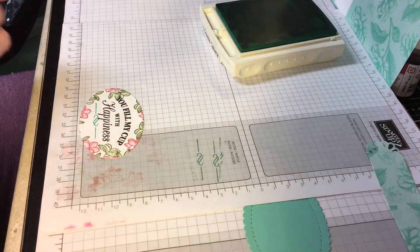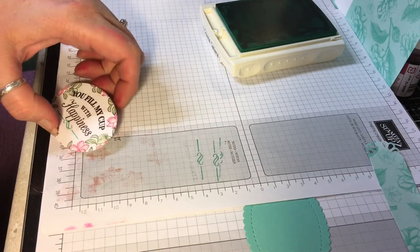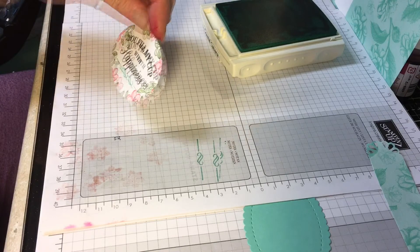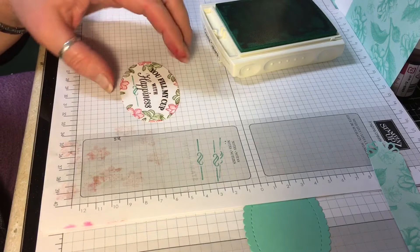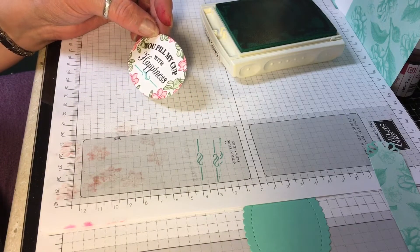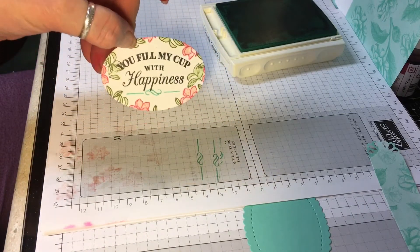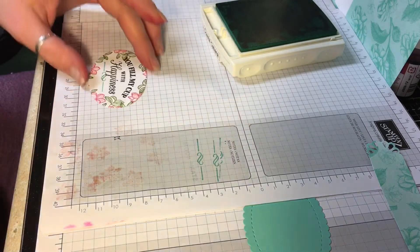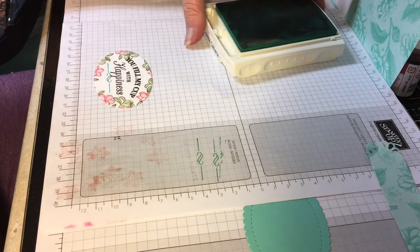There we go, that's not too bad. I wanted to get a little touch of that color, but honestly I'm not sure if I'm super in love with it. Sometimes you should leave well enough alone — what do you guys think? Let me know. I think I liked it maybe a little bit better before I did that, but oh well, it's too late now.